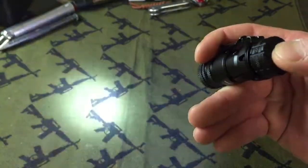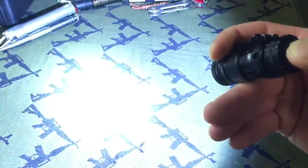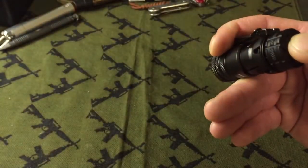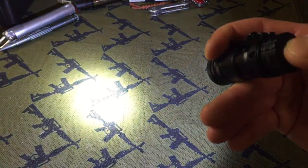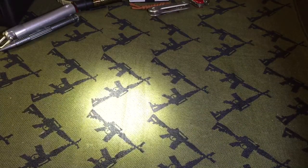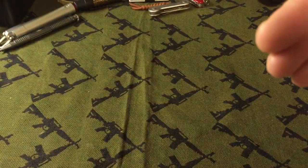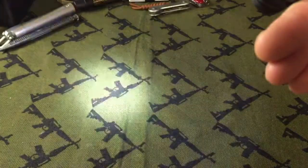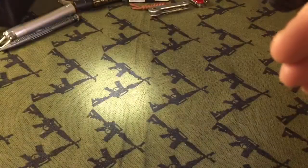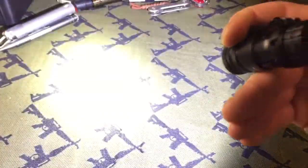There's the beacon. There's the strobe. There's the beacon on high — three fast, three slow. And then I believe you can access the medium output, which I think that's what this is. There's the strobe. There's another strobe. Low. High. There we go. And I'm just holding that.